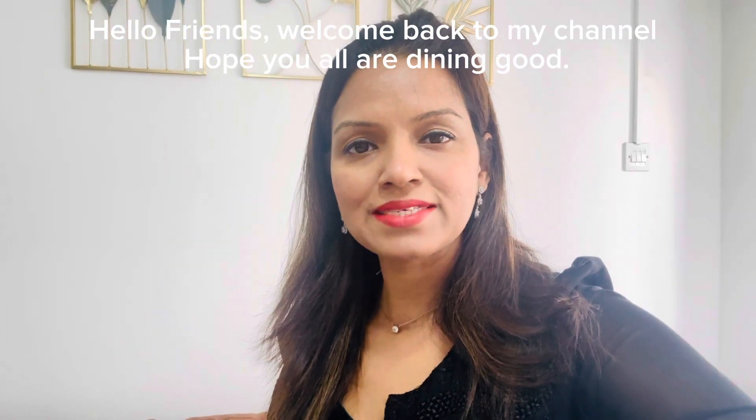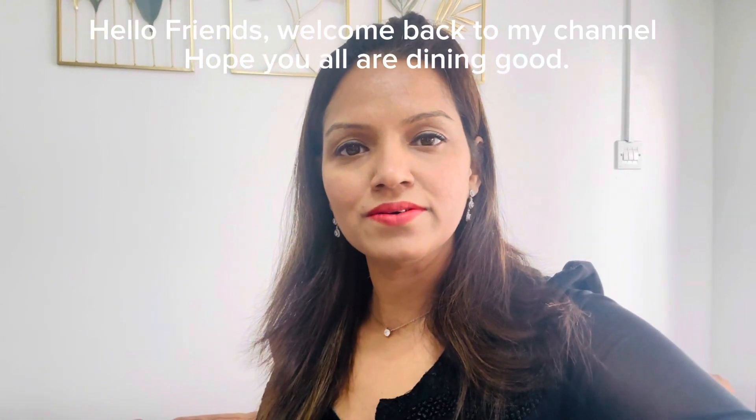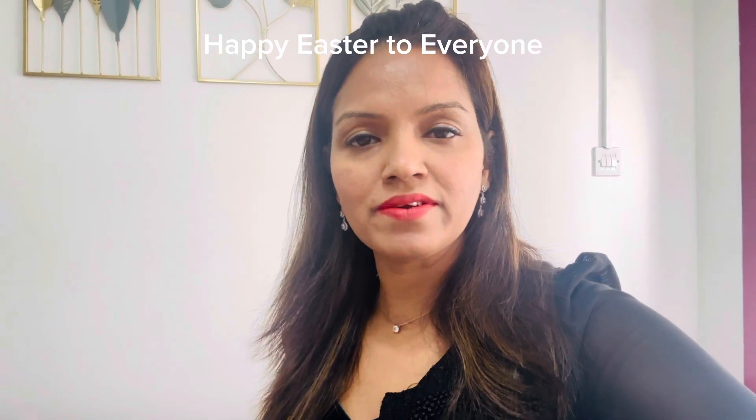Hello friends, good morning! Welcome back to my channel, hope you all are doing good. Happy Easter to everyone!